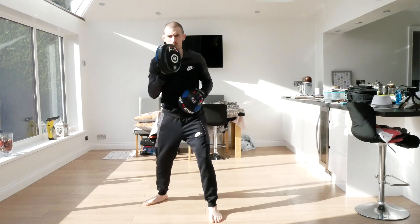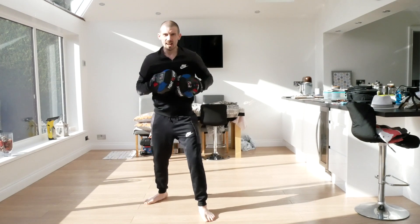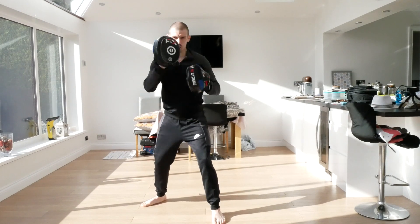This time now we're going to go one, two, slip, straight, hook, straight. And again, one, two, slip, straight, hook, straight. And again, one, two, slip, straight, hook, straight.